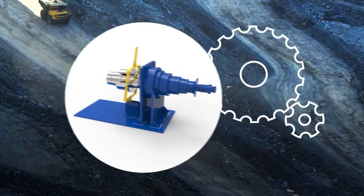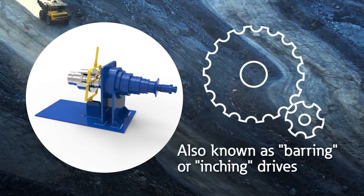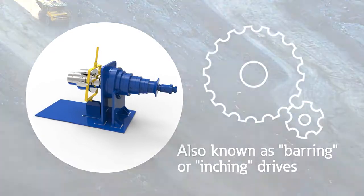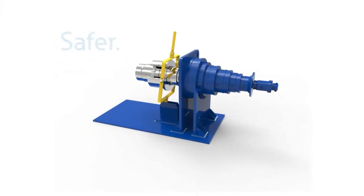These low-power, high-torque auxiliary drives allow you to take control of your mill's rotational movement, from an inching pace to up to two revolutions per minute. And Eaton's inching drives are engineered with safety as the first objective.